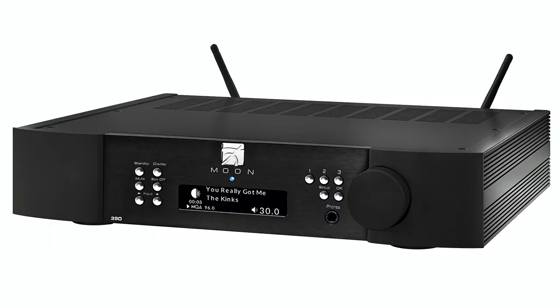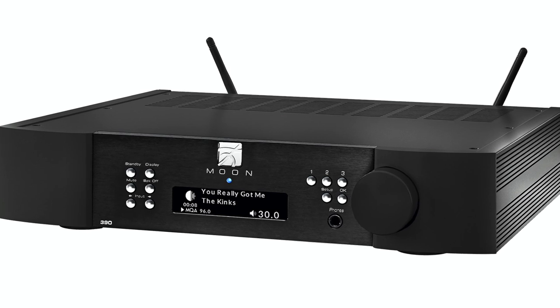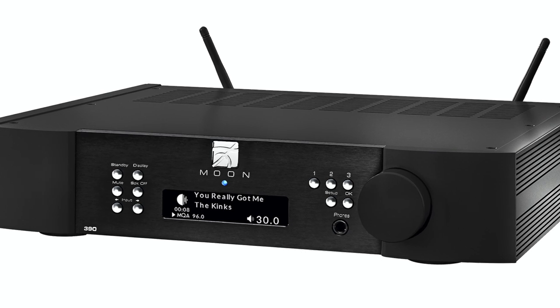I asked them and they said — and I quote — 'Sometimes companies chuck in an amp that's not particularly well developed, or they shoehorn an amplifier into the real estate that they're left with in the product.' Moon recognised that at the level of the 390 — this is a £5,000 box — they didn't want to compromise the sound by putting a massive toroidal power amplifier in it, which would spew out high-frequency noise and mask sound quality.